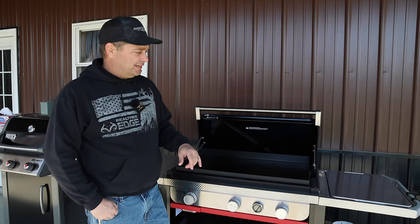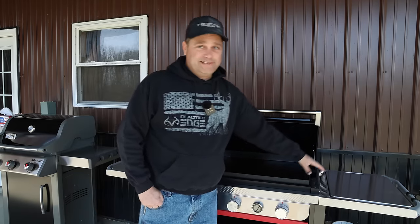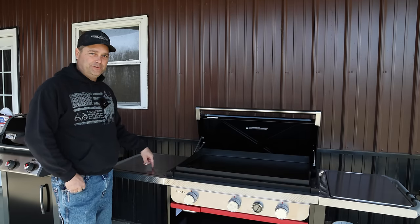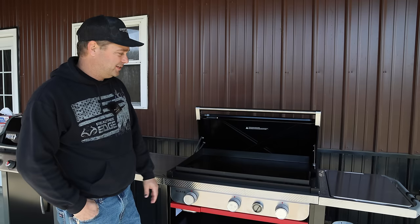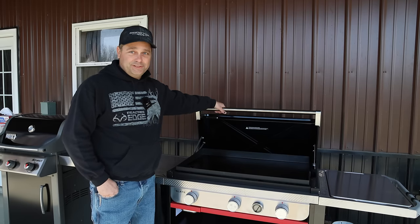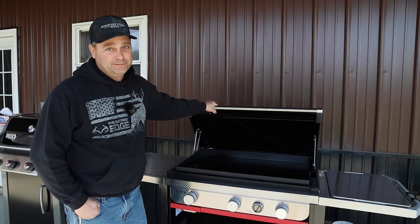The third problem was the side tables were too small. They've made them way bigger, which is important on a griddle because you have so many tools and ingredients needing table space. So they fixed the big three for me, and I ended up buying this one. It was also a couple hundred bucks cheaper than the Traeger.